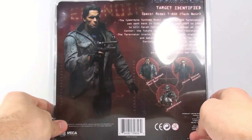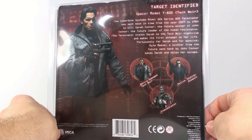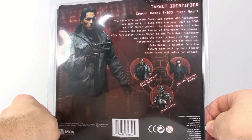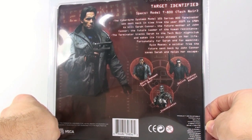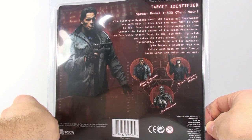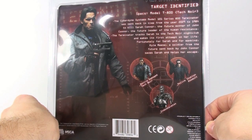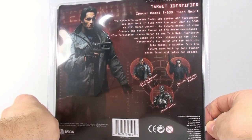On the back are the specs: the Cyberdyne Systems Model 101 Series 800 Terminator was sent back in time from the year 2029 to 1984 to kill Sarah Connor — the future mother of John Connor, the future leader of the human resistance. The Terminator tracks Sarah to the Tech Noir nightclub on Pico and makes its first attempt on her life. Fortunately, Kyle Reese, a soldier from the future sent back by John Connor, saves Sarah and helps her escape.